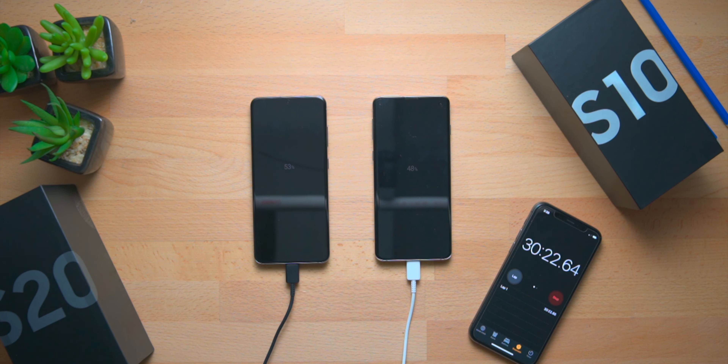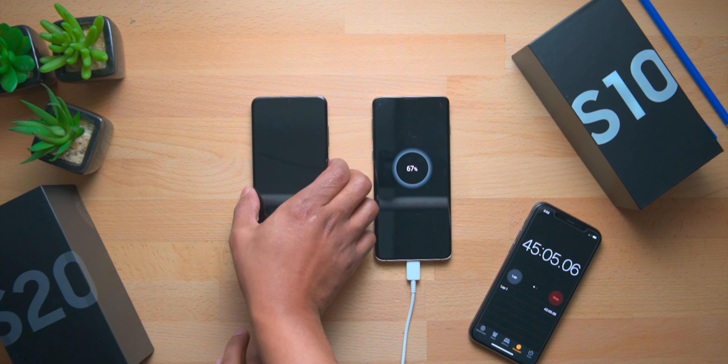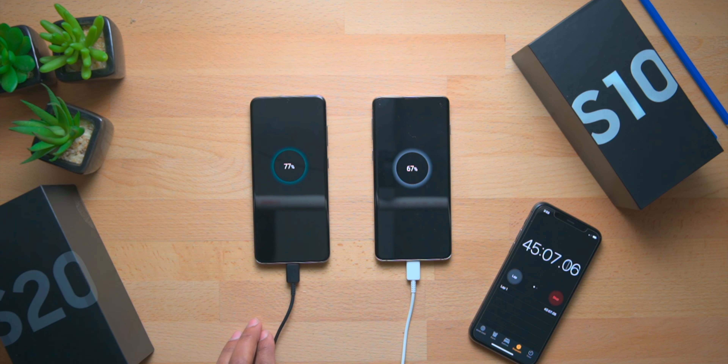Now we are approaching the 45-minute mark. Checking in on the phones, the Galaxy S10 is at 67% and the Galaxy S20 is at 77% — now it's a 10% lead for the Galaxy S20. It's taking a bigger lead over time and charging faster. Remember, the Galaxy S10 has a 3400mAh battery and the Galaxy S20 has a 4000mAh battery, and the S20 should be getting pretty close to fully charged.